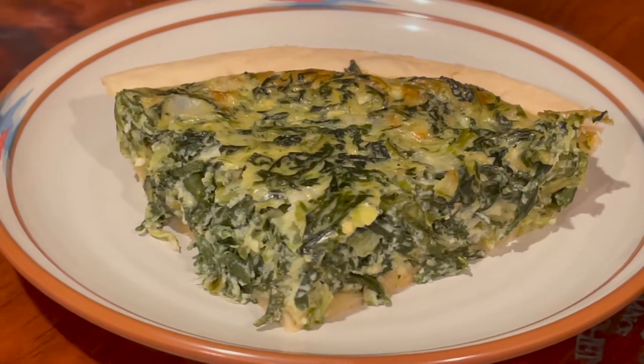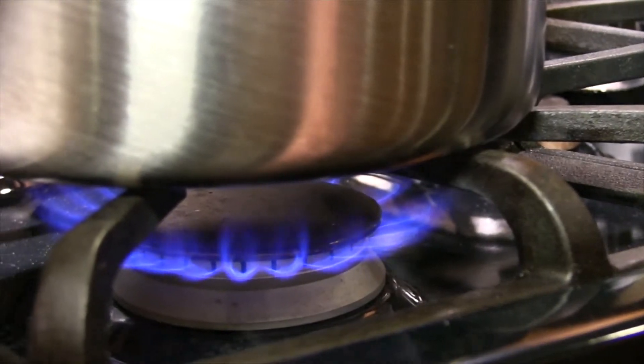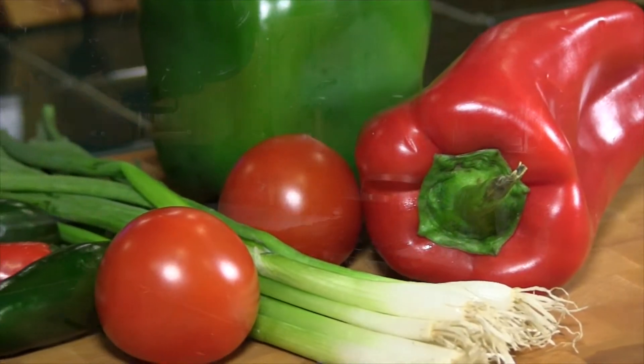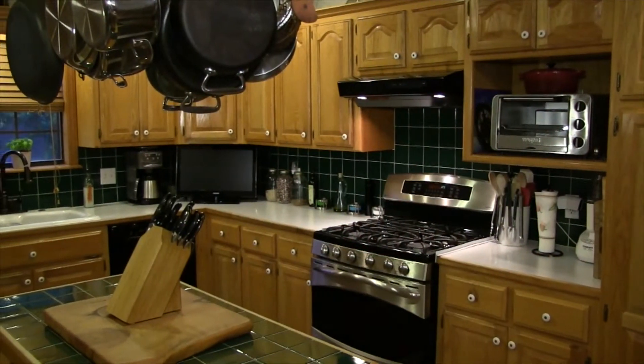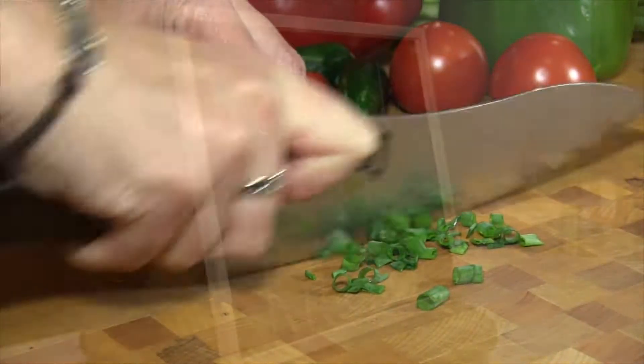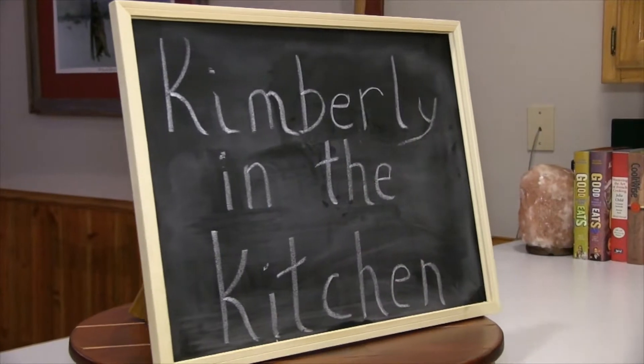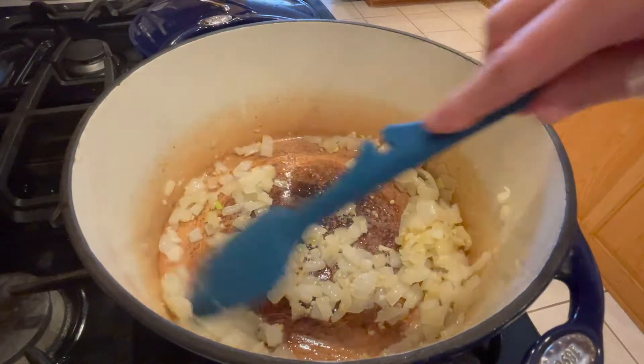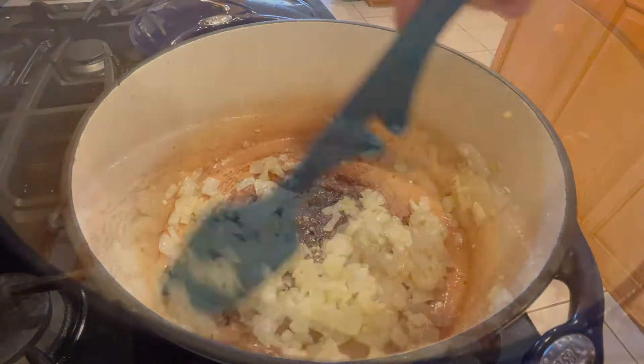It's kind of a quiche, but I just call it spinach pie. First, cook the onions in a little bit of butter until softened. Add some garlic and cook for about one more minute.